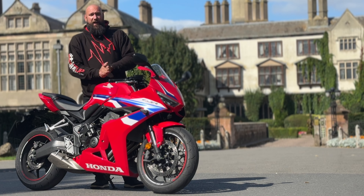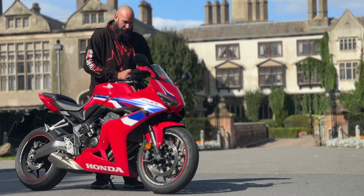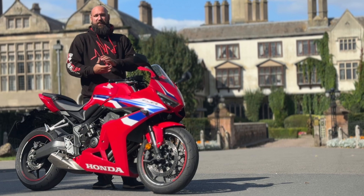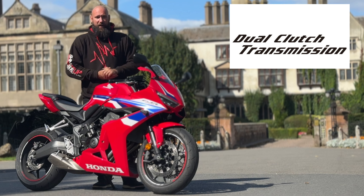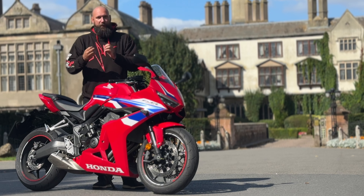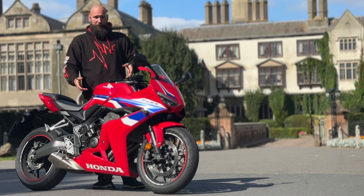Honda invented a brand new, better technology called the Honda E-clutch — electronic clutch. Essentially what it is, it's taking what we already know and what we've already seen with a few different bikes. For example, Honda's DCT, dual clutch transmission, or their automatically assisted gearboxes. It takes elements of that, which we already know work extremely well, and incorporates it into a manual gearbox.